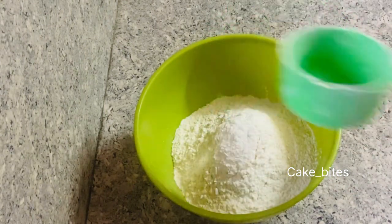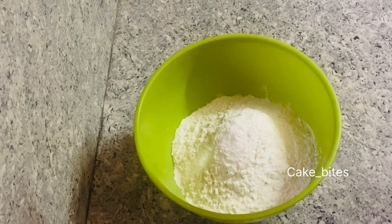The next step is to add instant yeast. Then add 2 teaspoons of instant yeast.